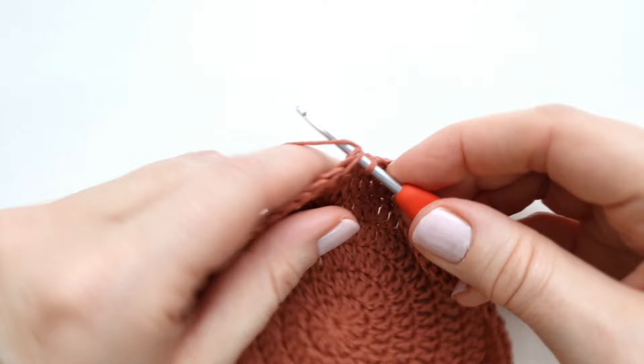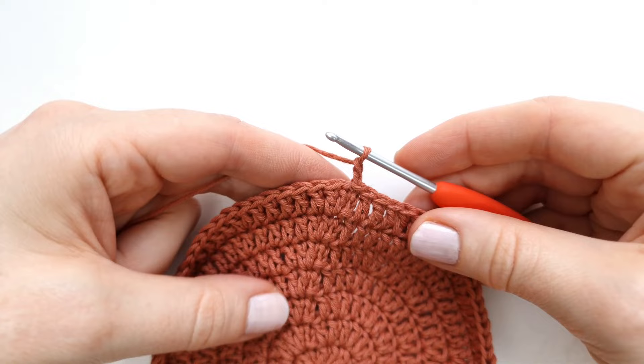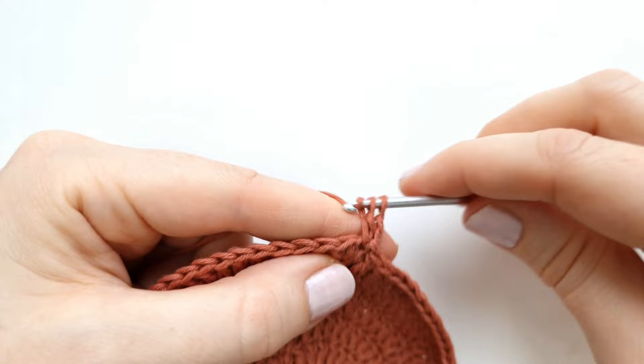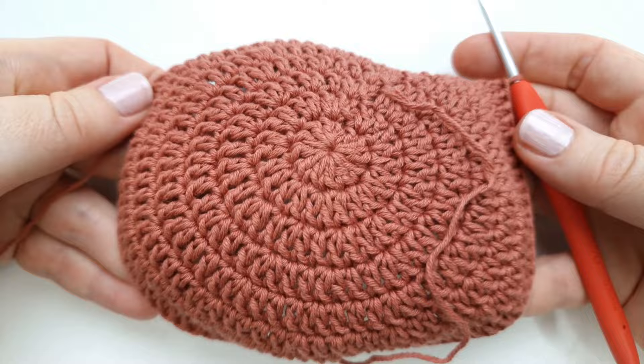Chain two to start round eight. In round eight, make one double crochet into every stitch around — 84 double crochet in total. At the end of round eight you can see the work is starting to take the shape of a little hat. End the round with a slip stitch into the first stitch.